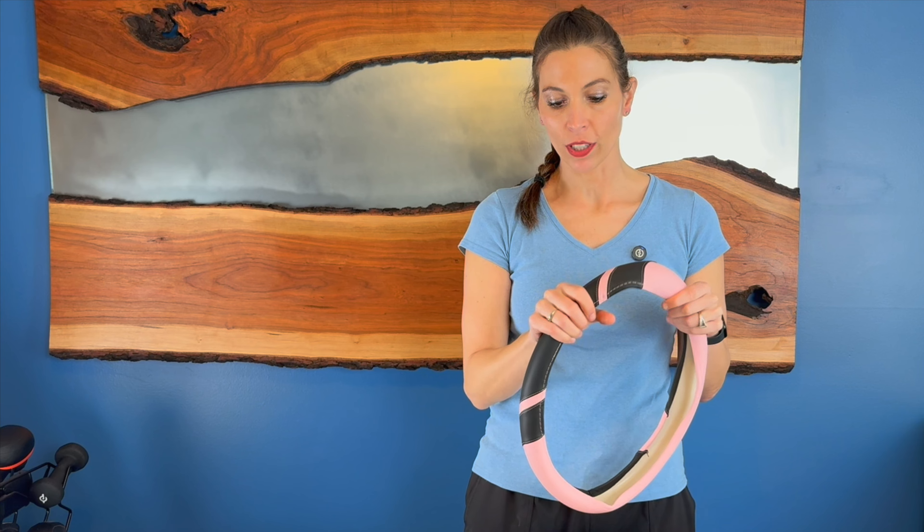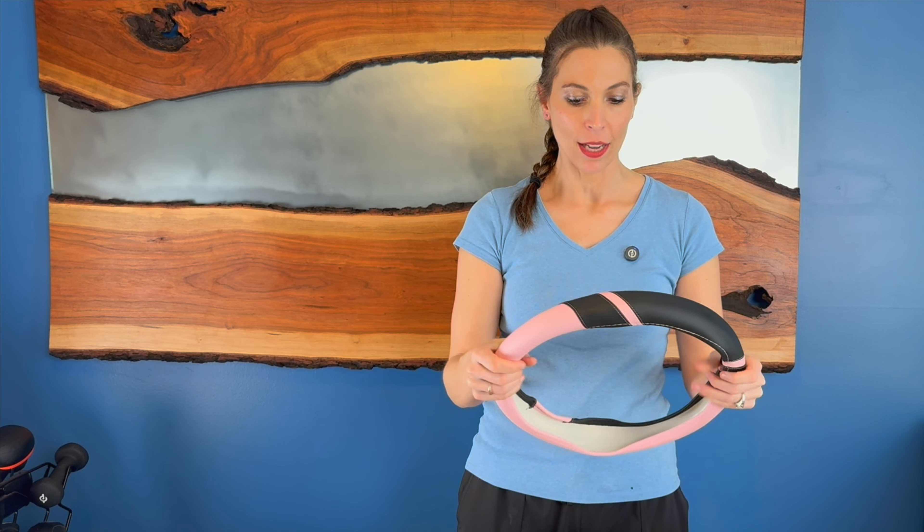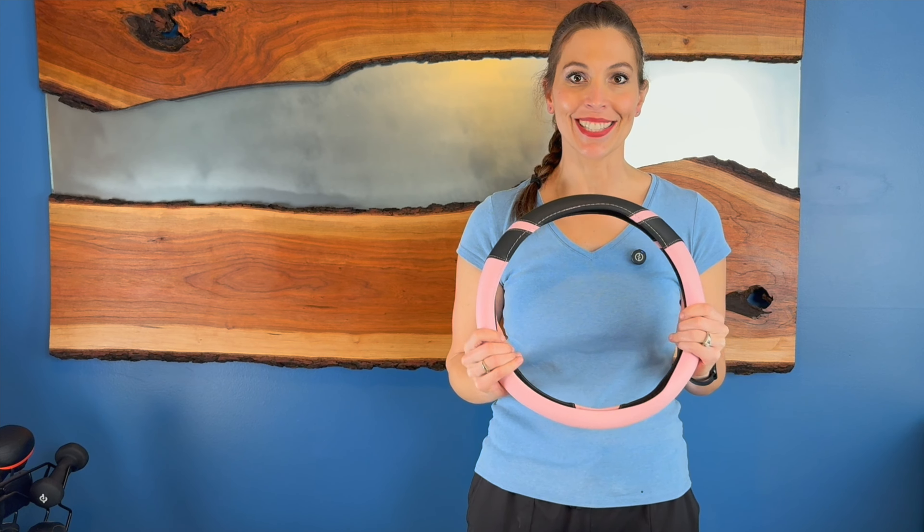This grip feels really nice. It's an anti-sweat design, so it won't be all slippery. We're going to go out and put this on my car and see how it looks.